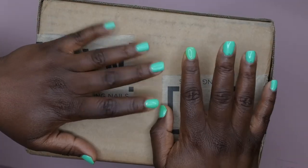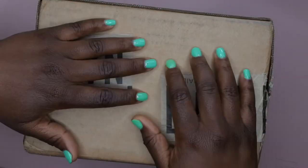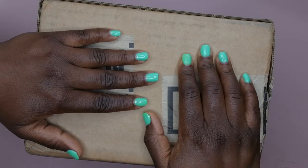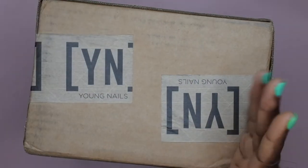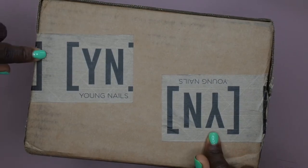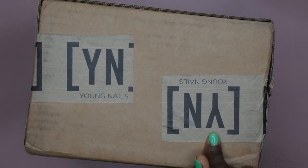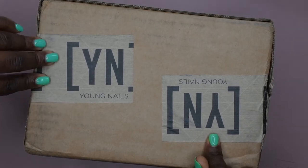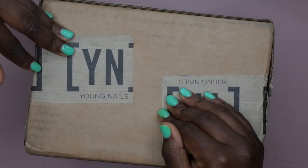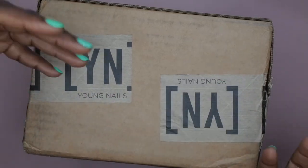Hello, happy people, welcome back to another edition of Nail Therapy Thursday. I am super duper excited about this particular unboxing. As you can see from the title of the video and by the label on this box, I actually made my first ever purchase with the company Young Nails. I have been following their YouTube channel for quite some time, really love the company's story and what they stand behind, and I have seen nothing but positive reviews on their products, so I wanted to give it a try.